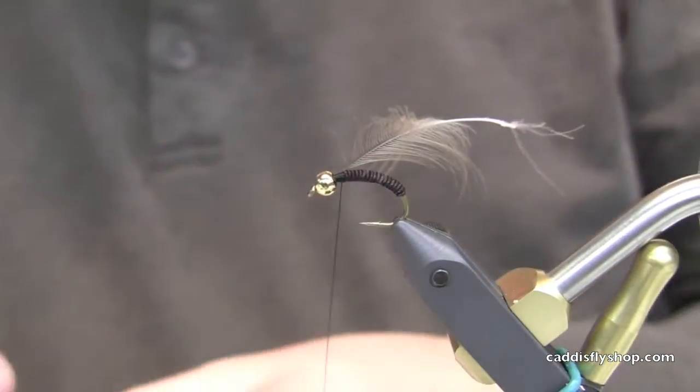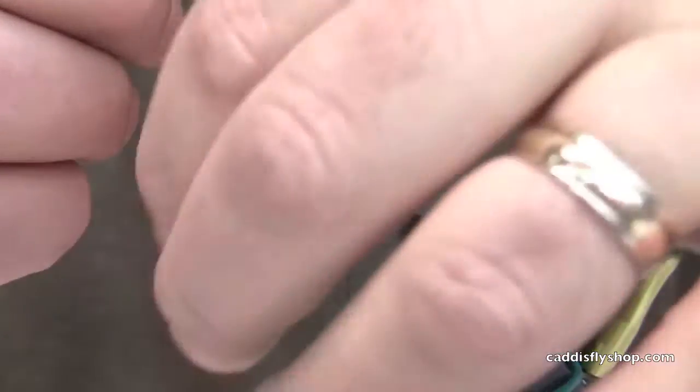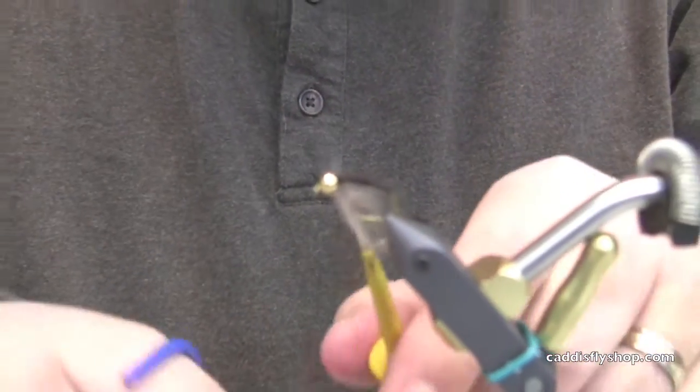I will also tie these with black tungsten heads on them. I'm going to take this CDC, tie it in by the tip, and then fold back the CDC.